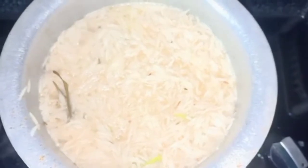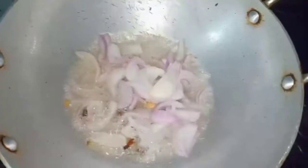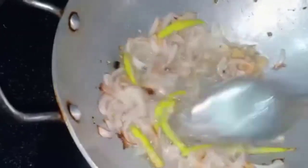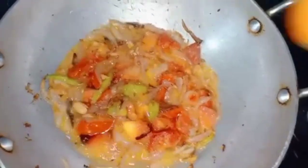Cook the rice to 70%. Add 1 teaspoon of salt to taste. Use the paste and add the tomato to cut the taste.